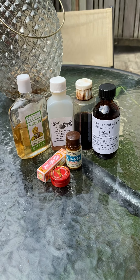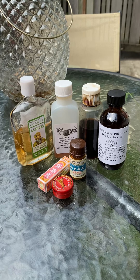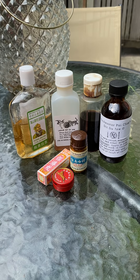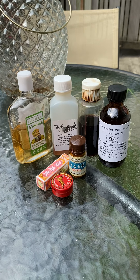Hi guys, today I wanted to make a short video about some of the more common Chinese herbal medicines that you might find at a local Chinese pharmacy, or sometimes an acupuncture clinic, or sometimes even a kung fu school.